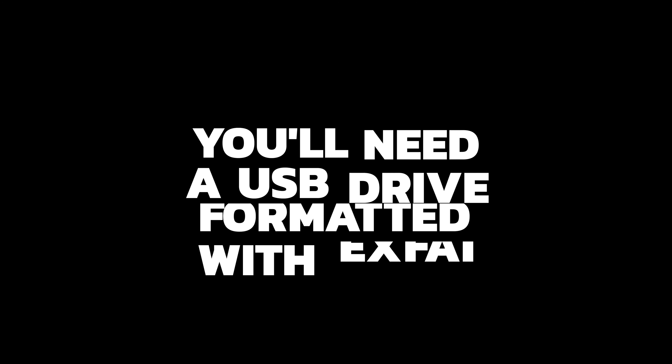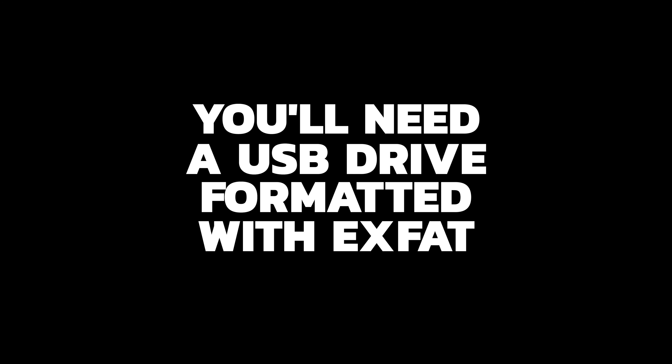You'll need to have a PlayStation 4 console that's on official firmware version 6.72 or lower for this to work, because you'll need to be able to run either PS4 HEN or Mira. You'll also need to have a USB drive that's formatted with XFAT in order to transfer some files to your console.